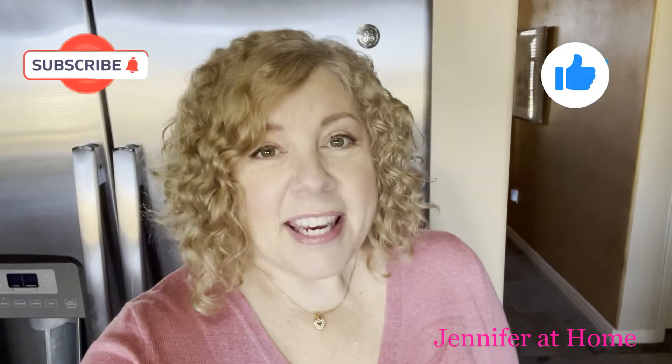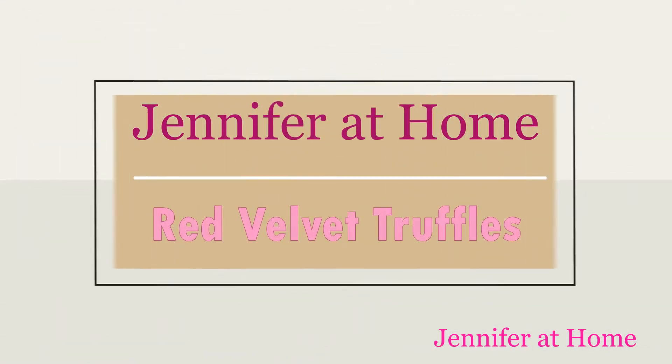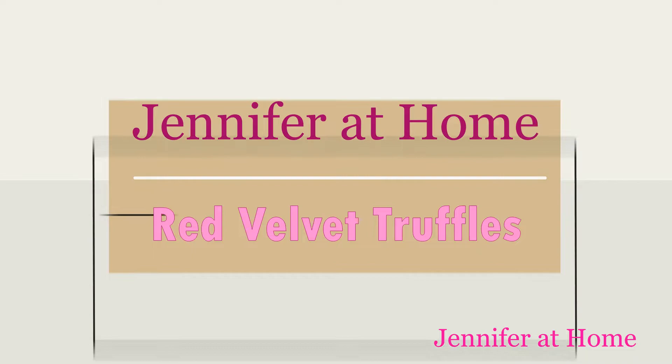Hi, it's Jennifer with Jennifer at Home, and I'm super excited you're here today to join me to make some super easy homemade red velvet truffles. These truffles are so easy — it only takes about 30 minutes all in all to completely make a large batch of these wonderful truffles, and they're perfect for gift-giving on Valentine's Day.